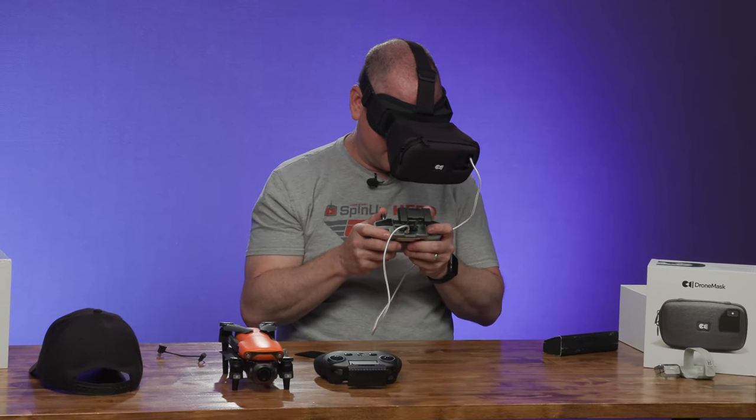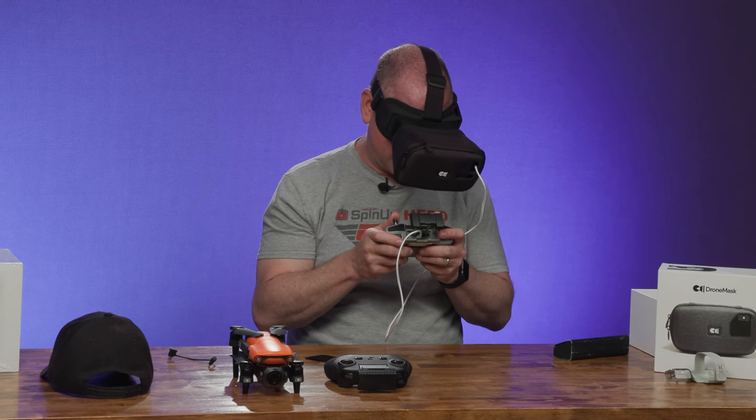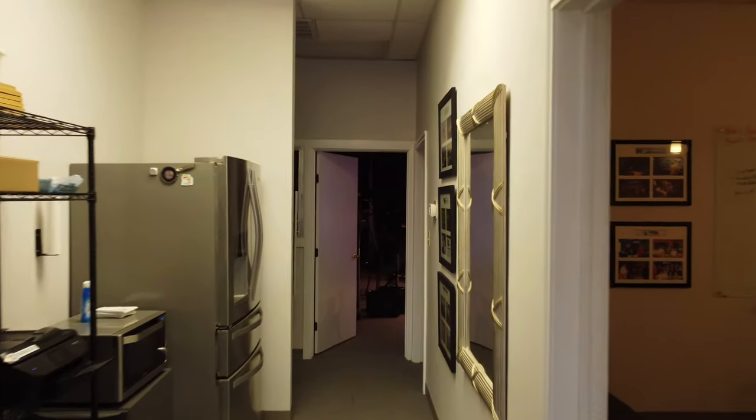I will tell you that flying a camera drone FPV style is harder than flying an FPV drone FPV style. But the picture is crystal clear.